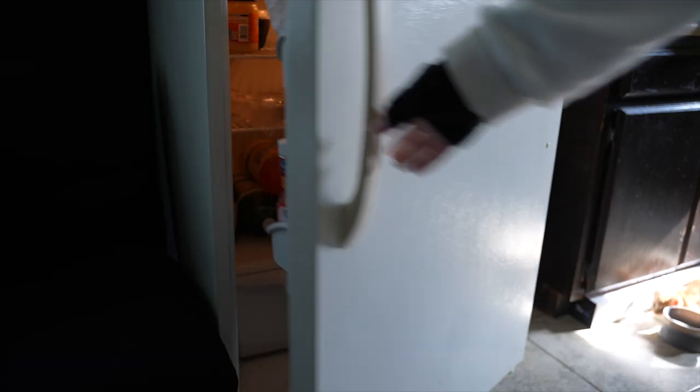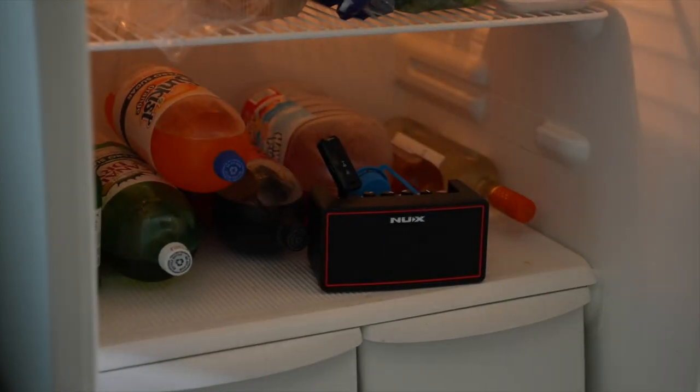Food is music to the body, but music is food to the soul. On the go.